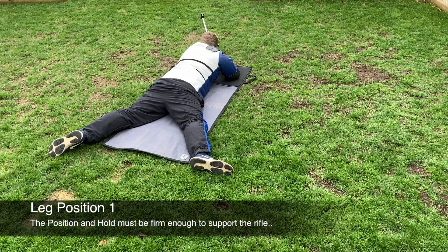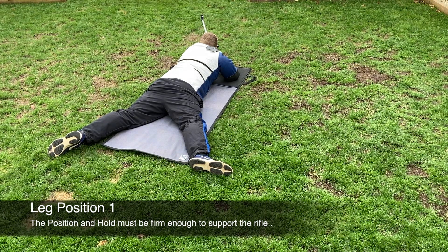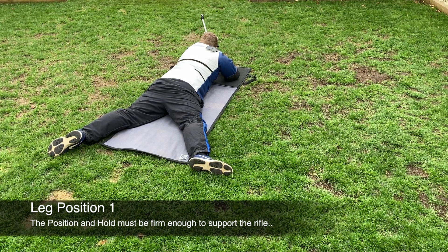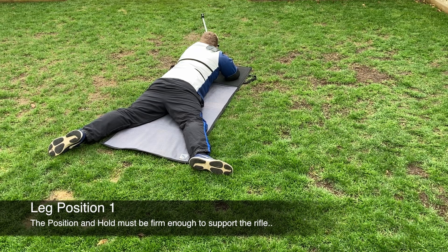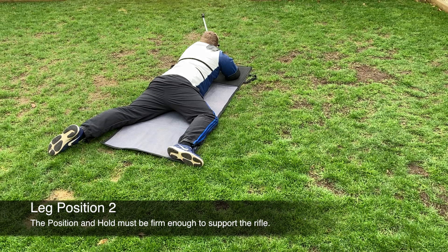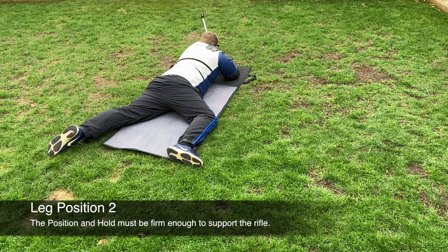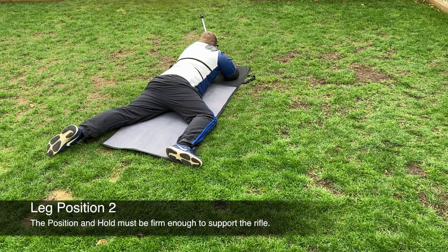Looking at the leg positions: in leg position one, both legs are straight with the right leg running parallel with the line of the barrel and the left leg running parallel to the line of the spine. In leg position two, the right leg is drawn slightly higher with the knee bent; depending on physique and personal preference this can be a preferred option. By drawing up the knee it helps rotate the body to the left, taking the pressure off the heart and reducing the effect of the pulse.